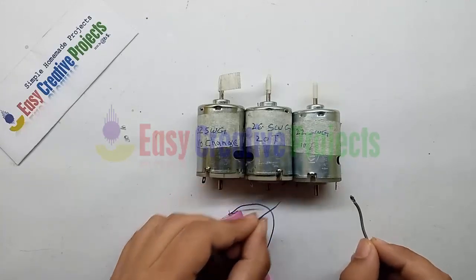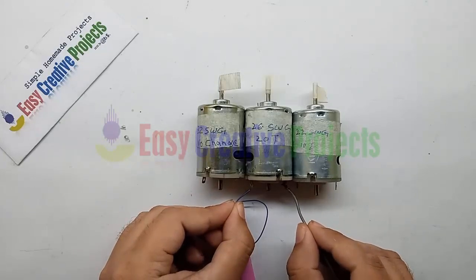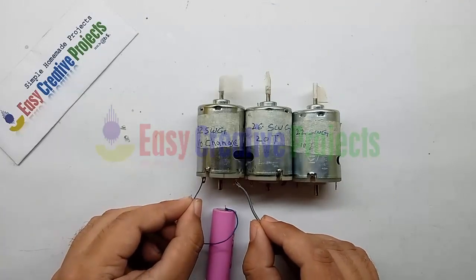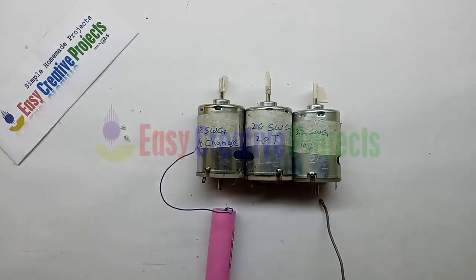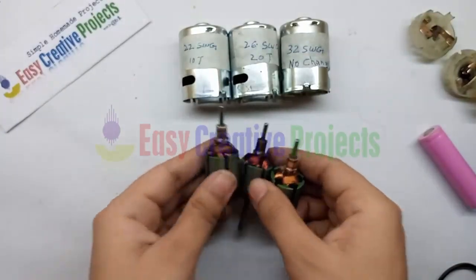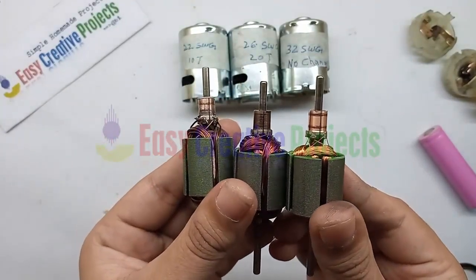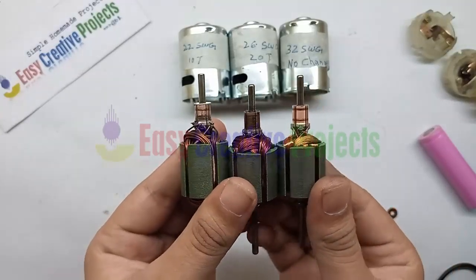You can see the 22 SWG winding motor speed is very high. This means if we use thick wire for winding we get low RPM, and if we use thin wire for winding we get high RPM of any DC motor. So if we want to increase the RPM of any DC motor, we need to rewind it with high SWG wire.